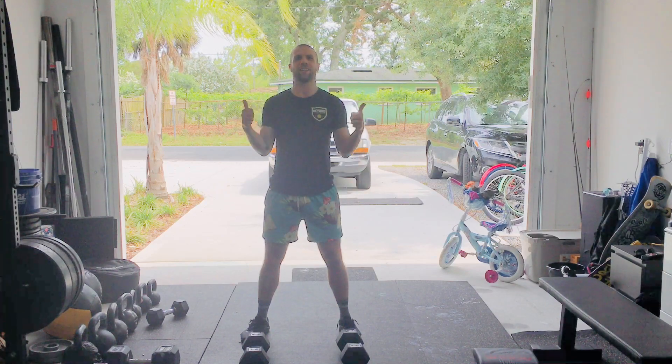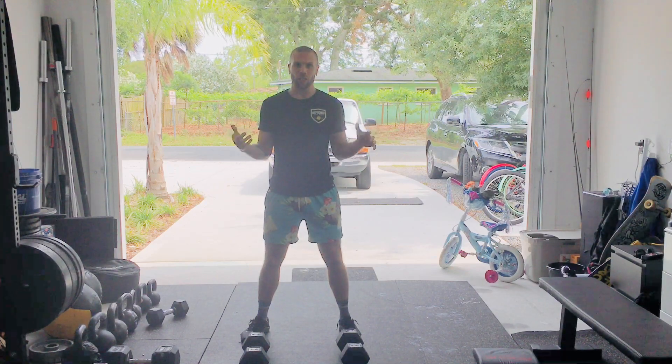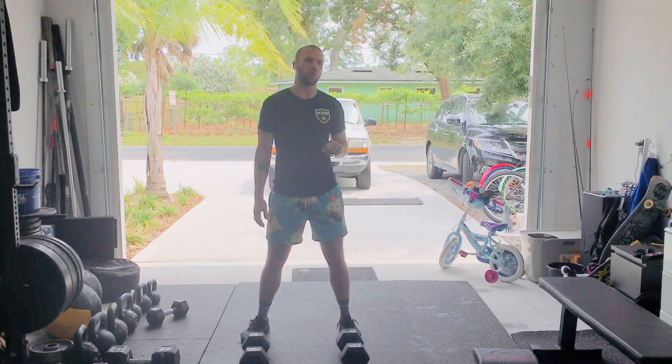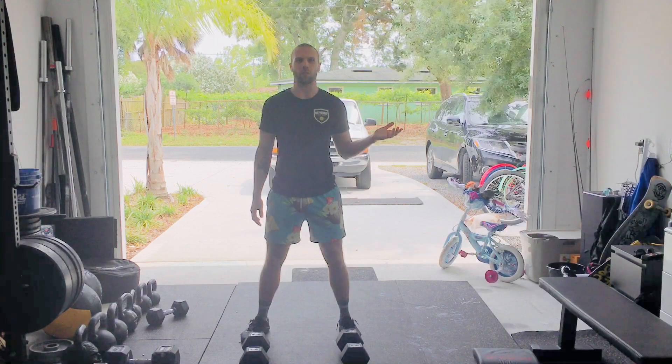Hey guys, it's Bright Spot Friday. Thanks for making it through another week. You're doing awesome. Hang in there. Get on the private, members-only Facebook group and post your Bright Spot. We want to hear from you.